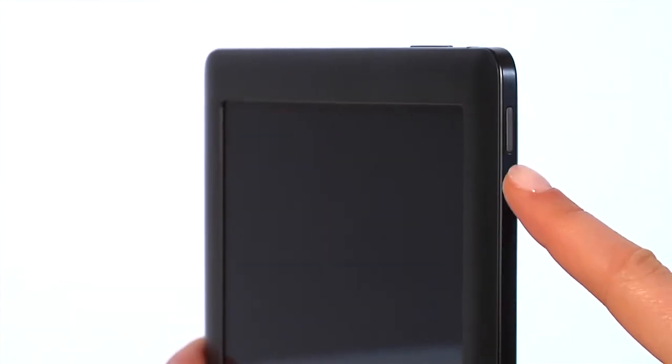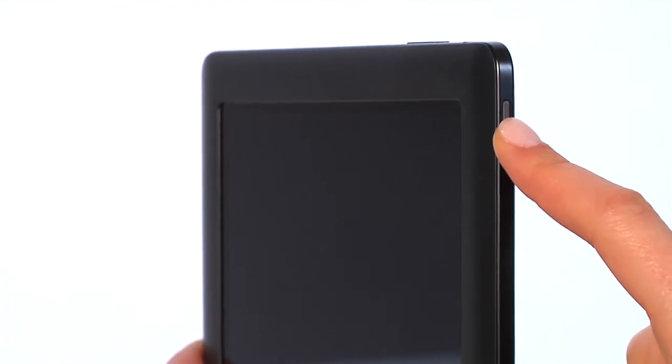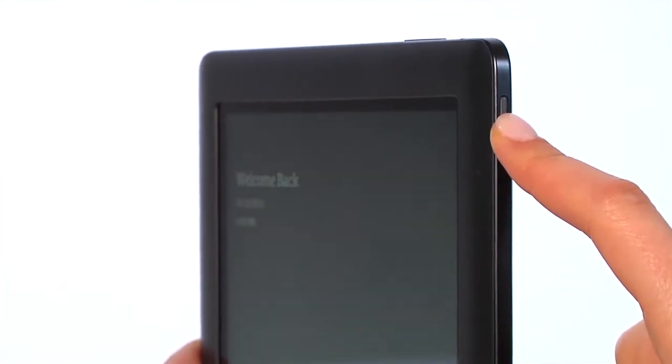The power button is on the top right-hand side of your Nook. Press and hold the power button for about two seconds to turn your Nook on.